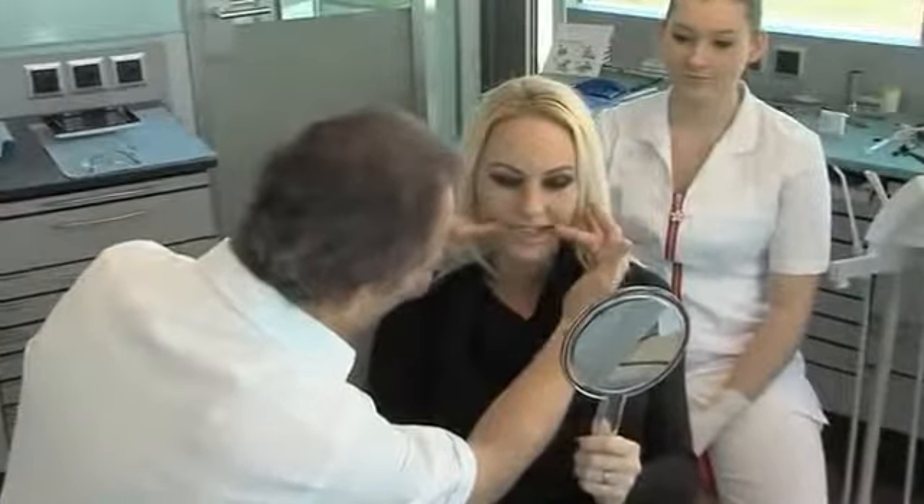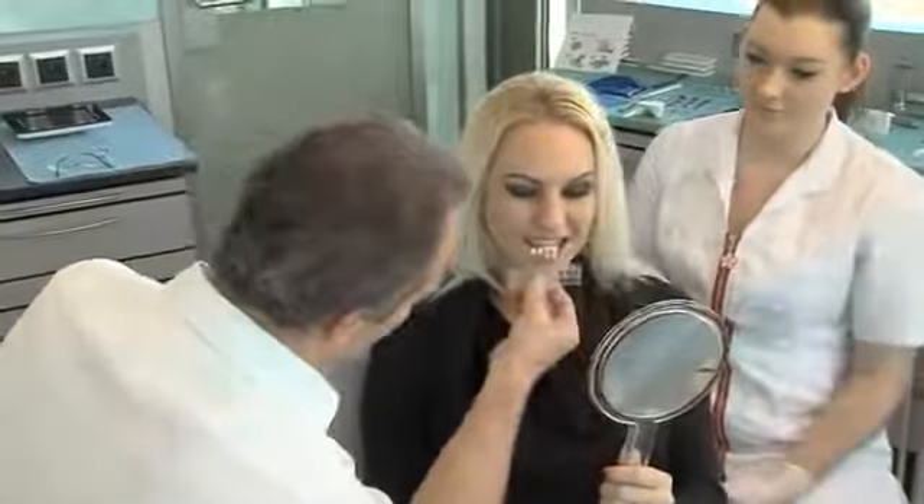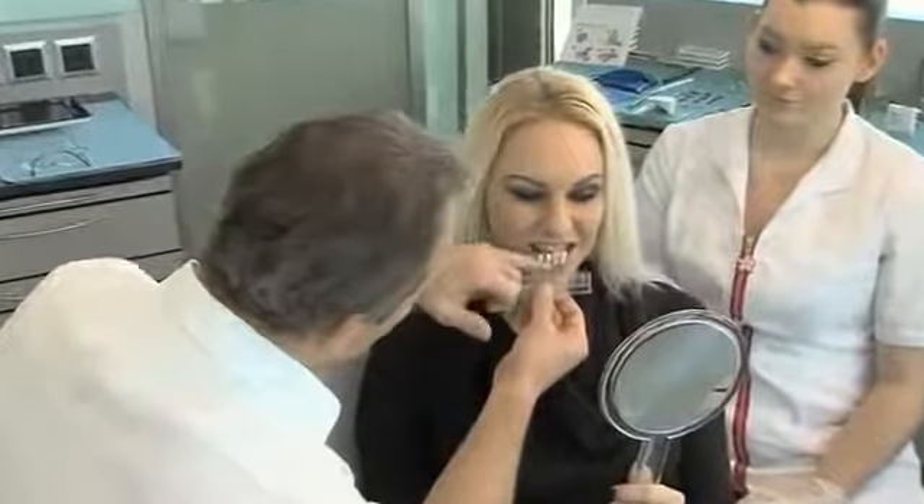Facial symmetry is discussed at the start of treatment with the patient — the alignment of the occlusal plane to the bipupillary plane and the midline. Patient and dentist can jointly select the target shade using the Coltene Componeer shade guide.